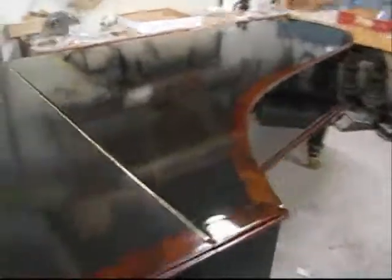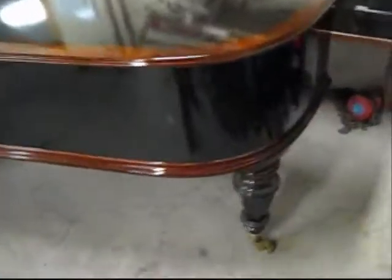So here it is with the lid put on — it's just not completely on, we've got to finish putting the hinge on. But here's the piano: beautiful finish.